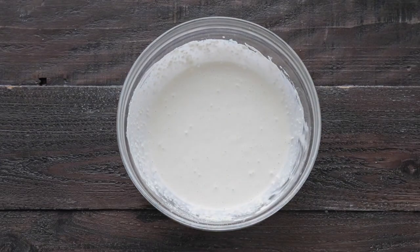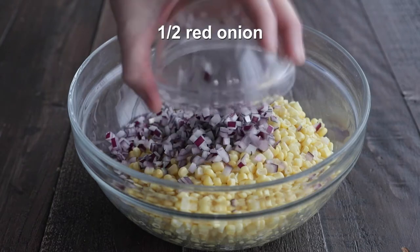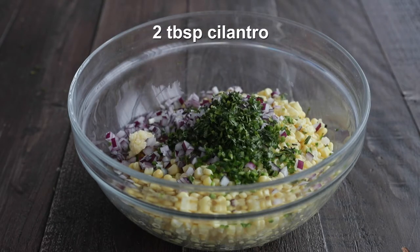What we're gonna do now is simply set this to the side and pull out our drained, cooled corn. We are gonna add on some small-diced red onion, seeded jalapeño, a little bit of garlic, and some chopped fresh cilantro.